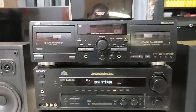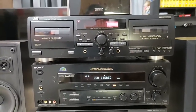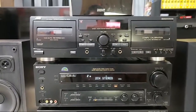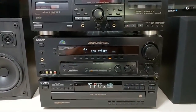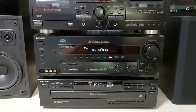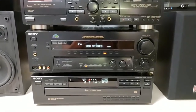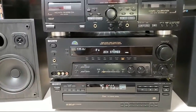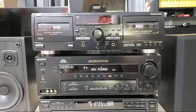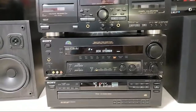Let me check comments real quick. Brad Smith says his cousin had pretty much the same components. Robert Jones asks what happens if you get a copyright strike — hopefully I won't because I only played a few seconds. We've got 11 watchers and four likes — go ahead and click that like button if you enjoy this content; that's the only way I can really know if you like what I'm doing. Please help me out and click that like button.